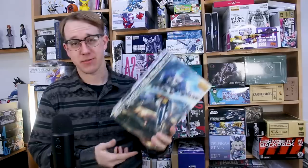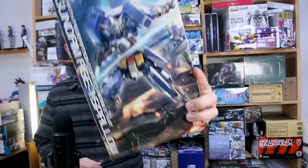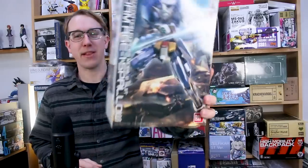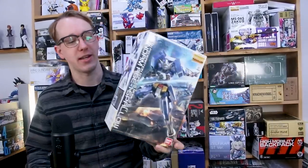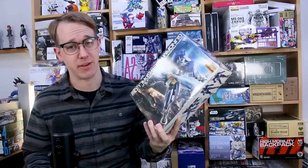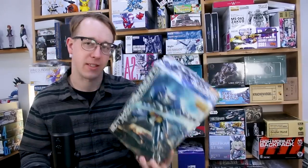Hey, what is going on guys! Today I'm reaching way back in the backlog to bring out one I've had in my collection for a long time. This is the Master Grade Age One Spallow — the slim version of the Age One. I've never watched Age, but it's a pretty cool design. The main reason I got this was because I'd seen cool custom builds painted up in Evangelion colors, which is what I'd like to do with mine.